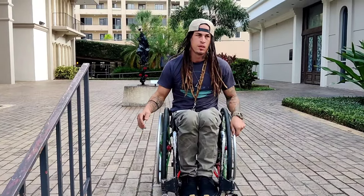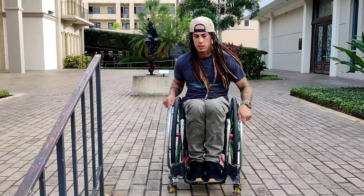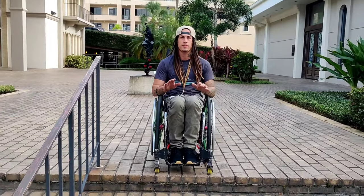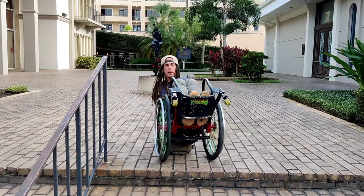If you don't have a handrail or don't feel too comfortable, you're going to lean back in the wheelchair and guide yourself down as you go. Basically, what I'm going to do is walk myself down the stairs with my chair. You want to drop back.